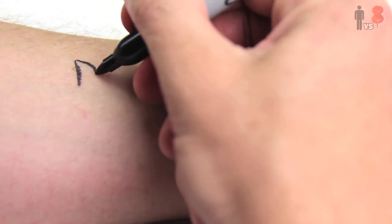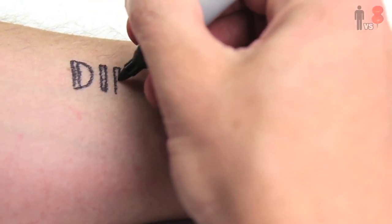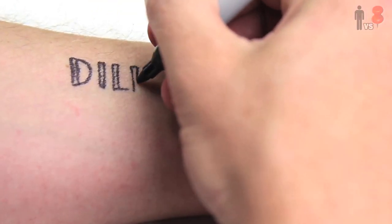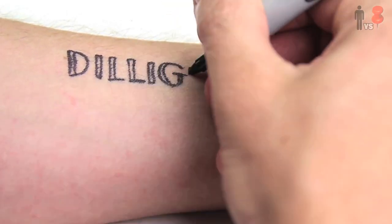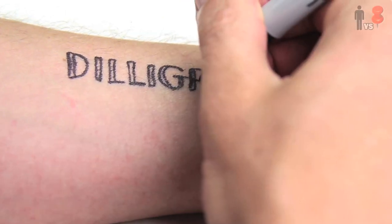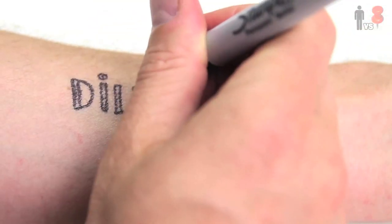I got myself a Sharpie, some baby powder, and some hairspray, and thought really long and hard about what it was that I wanted to draw on myself. I mean, after all, this is gonna be on me for a month. You have to think before you ink, you know what I mean? The Sharpie bleeds a bit, but I'm sure with a finer point marker this would turn out a lot better.